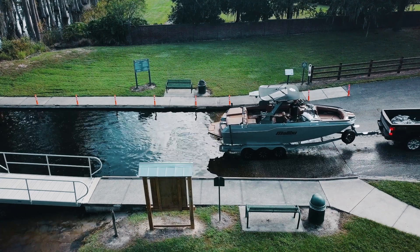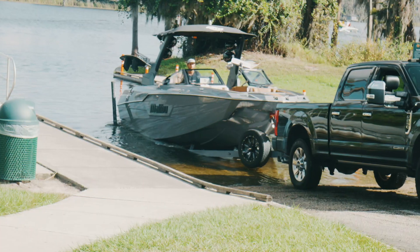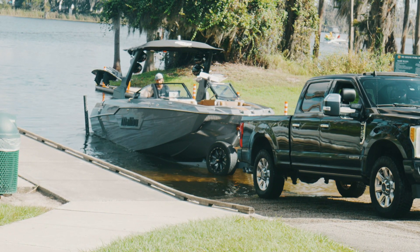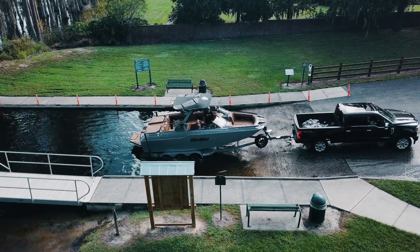Watch your mirrors and take it slow. Roll down your windows and turn off your radio so you can hear your spotters. In case you need to stop for any reason, when you hit the right depth, your Malibu trailer's depth alarm will let you know with a high-pitched noise you can hear in the tow vehicle.